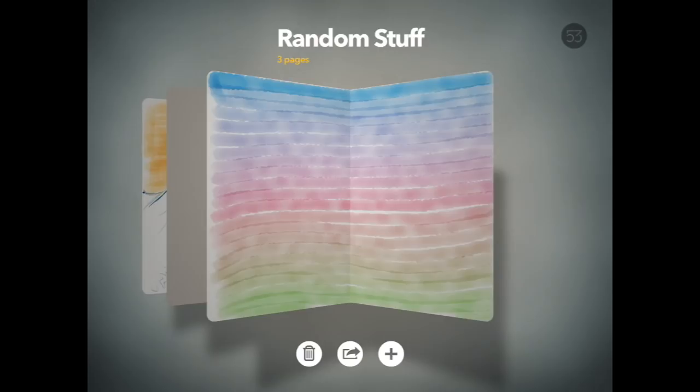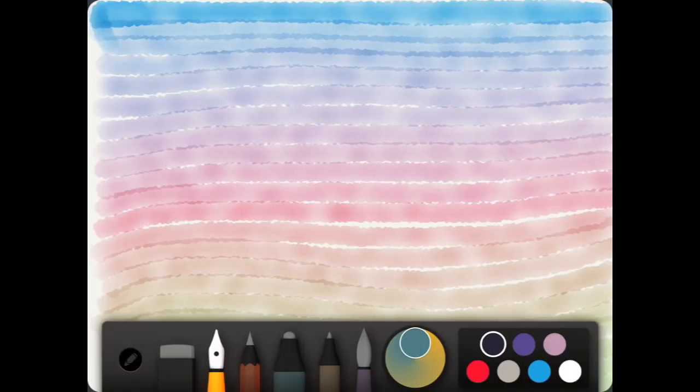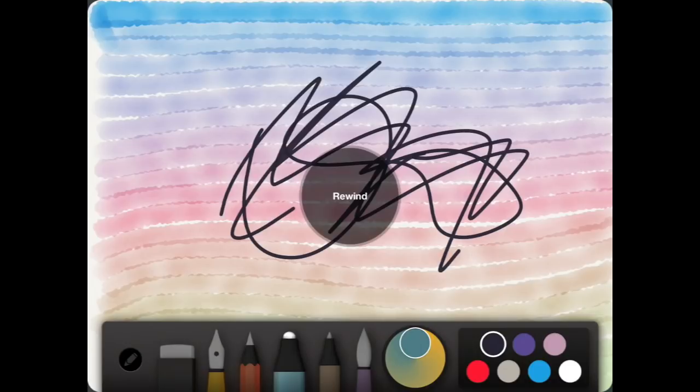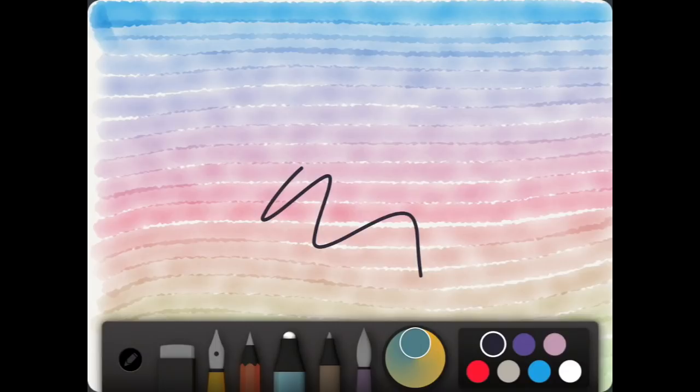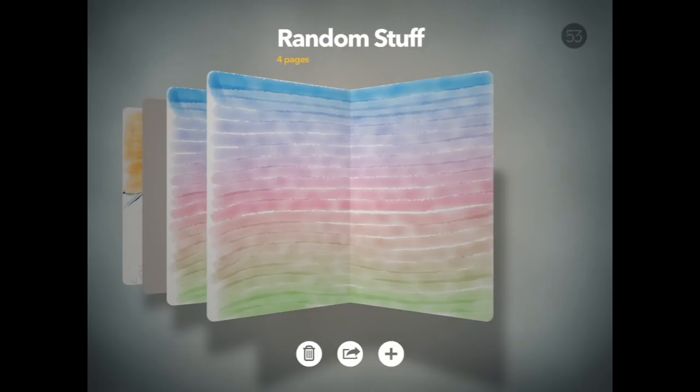If you want to start drawing on top of a picture but also keep the background for further artwork options — you don't want to destroy it — a good idea is to duplicate that page before you start. Hold your finger on the plus and you get the duplicate option. You can duplicate the page as many times as you want. That's quite a handy little tip to know as well.